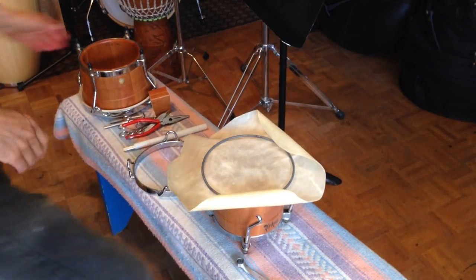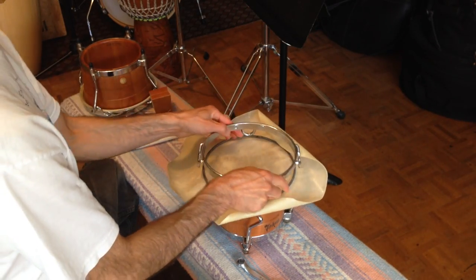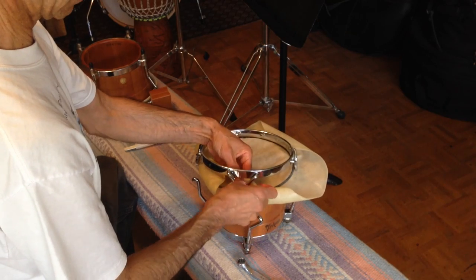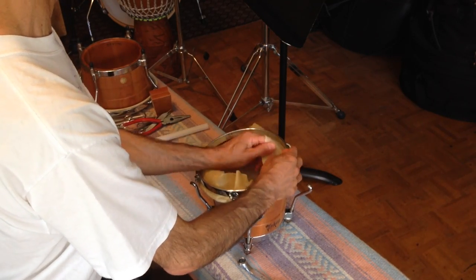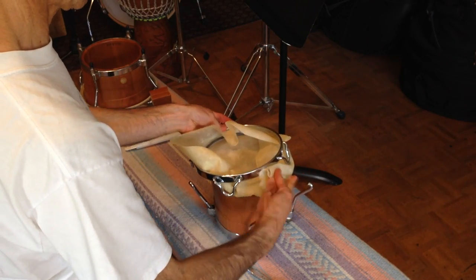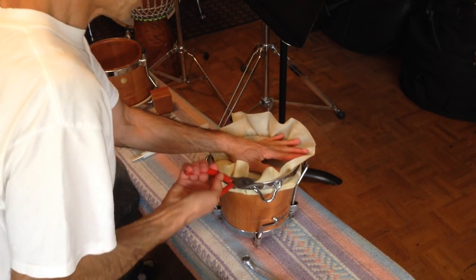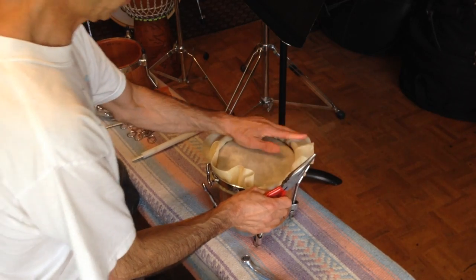First we put the ring on, and then we're going to put the rim over the ring, and we want to slide the head underneath as best we can, all the way around. Sometimes this can be a little bit difficult. The thinner the head, the easier it is to do, but some people prefer thicker heads on the drum — that's a personal choice. I'll use some needlepoint pliers to pull it out a bit. You want to work fairly quickly before the head starts to dry.